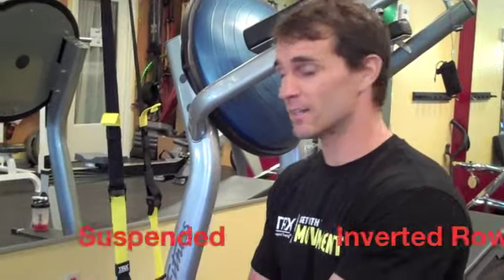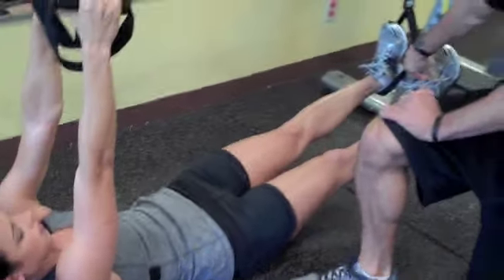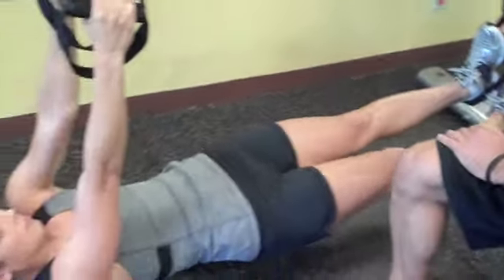First one here we have the suspended inverted row. It's just a progression of the classic inverted row that everyone knows and loves. All we've done is added Jen's heels to the TRX, so now she's unstable at both ends. She really has to activate through that whole entire kinetic chain. We'll just have Jen demo a couple here.